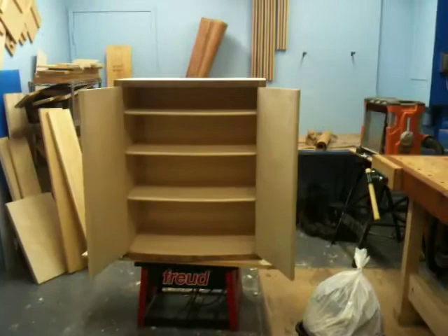So the next thing we have to do is make the legs and the top, and then finish it. So let's close it. There you go.